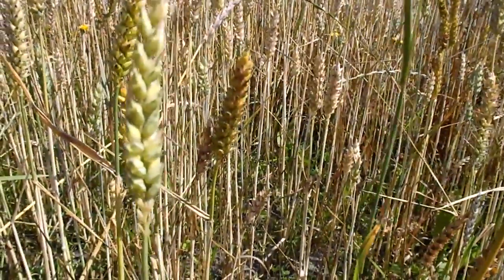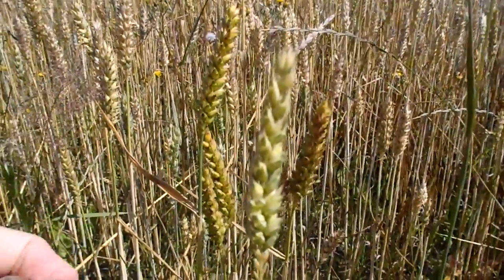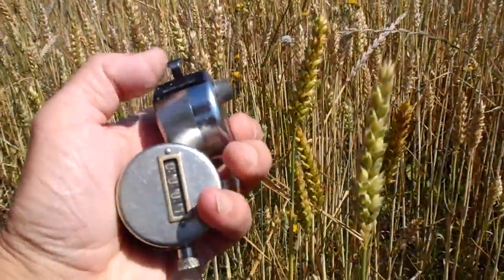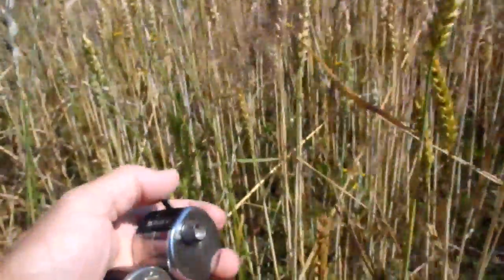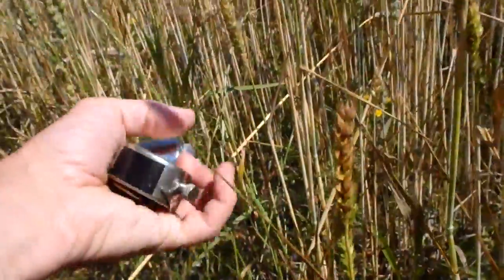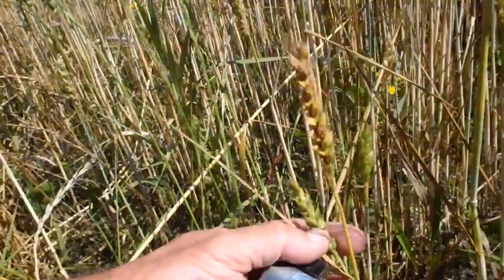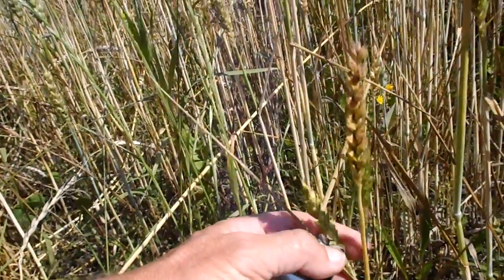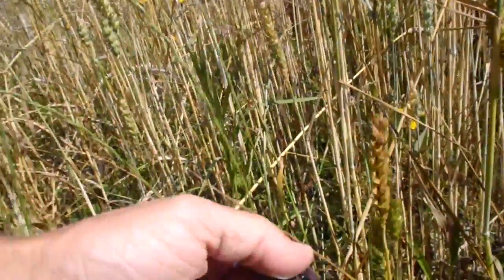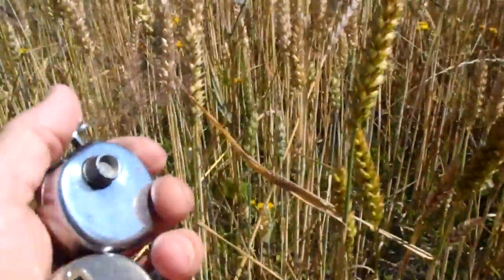So I take my counters. I have one for infected and one for healthy. I have one infected and one healthy here, so I click this one — one of each. And then I go along. I see this one is infected, so I click this one. And this one is infected as well. Then I click this one. This one is healthy. And this one is infected. And then I just go along.